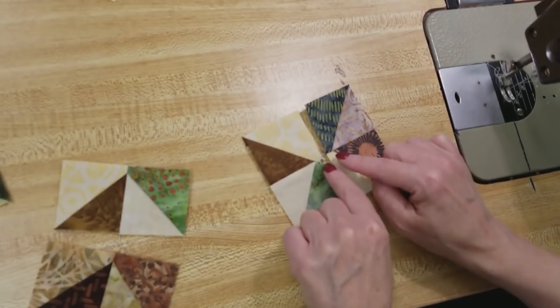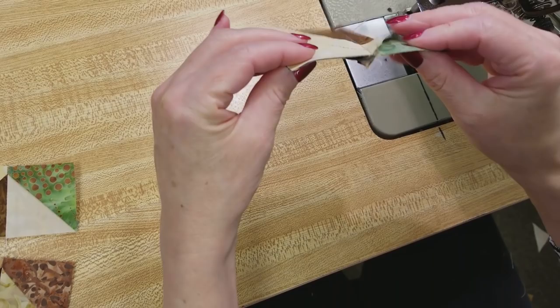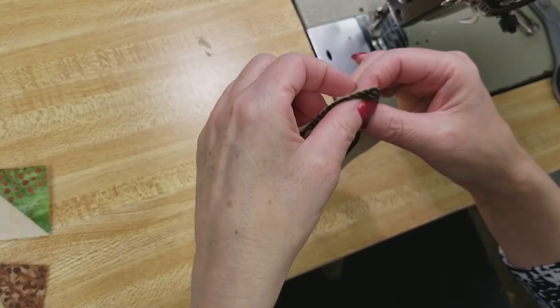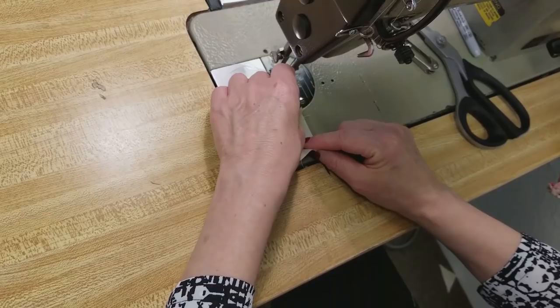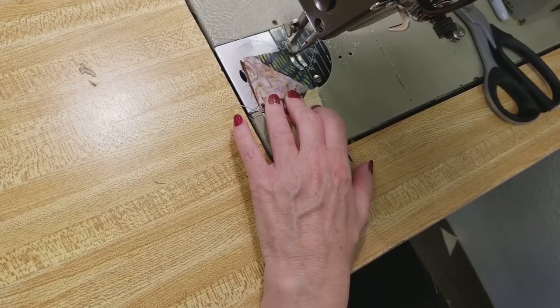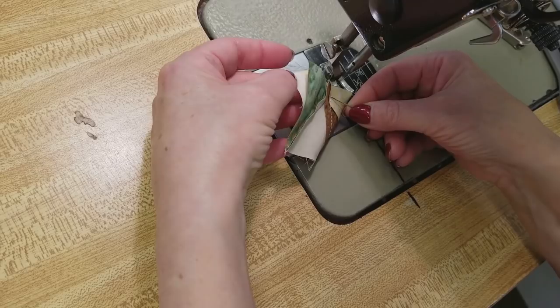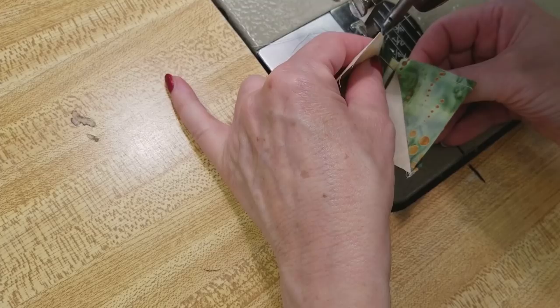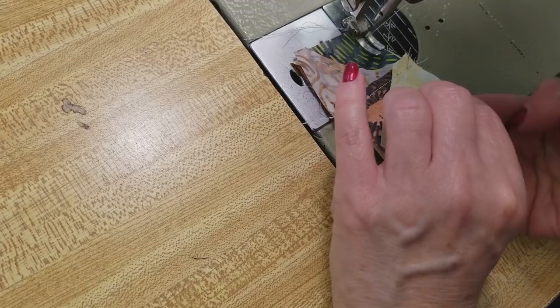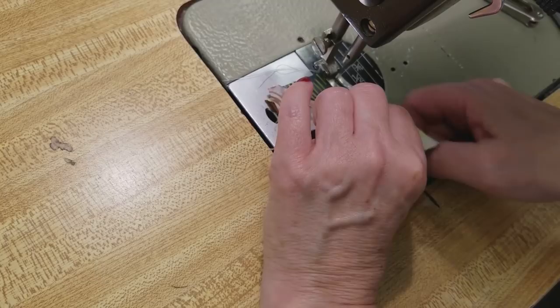Put these right sides together and match everything up carefully — the seam allowances are going in opposite directions. Line this up at the corner and start stitching a little bit, then match it up at the bottom, feeling with your fingers if it's meeting in the middle. If you're unsure, you can take a pin at the intersection where all those pieces come together, stick it through right at that point and through the same intersection on the back — that'll help line everything up. Squeeze it against that pin and then you know everything is matched.